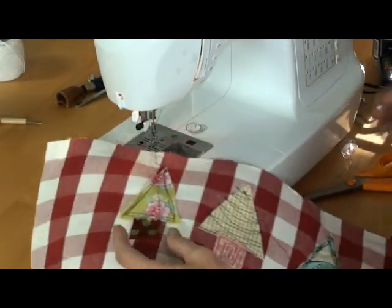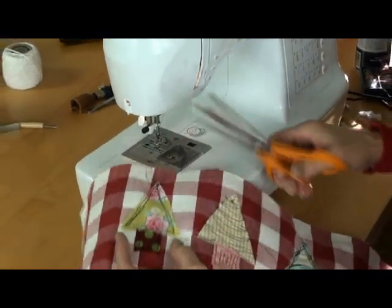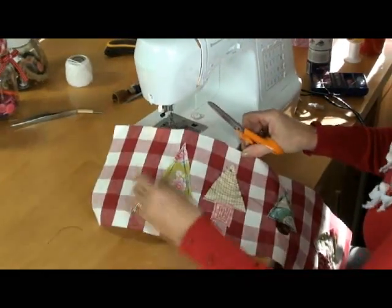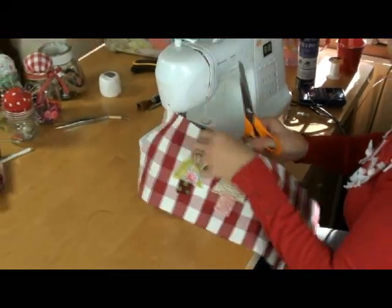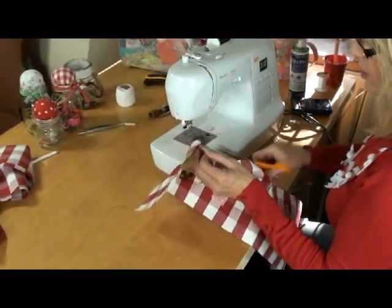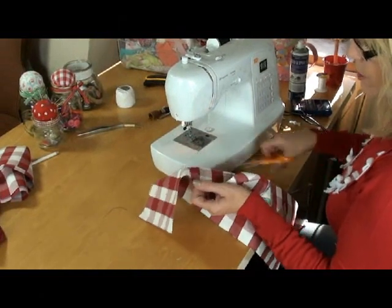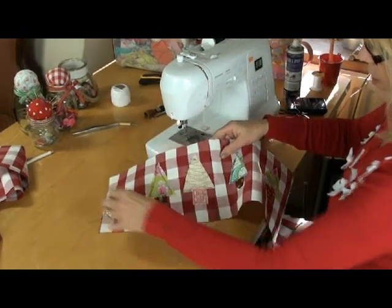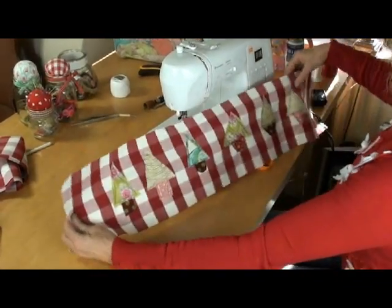Just to mention, the fabric I'm using is quite a heavyweight fabric — it's like a curtain fabric — so I haven't used any stabiliser on the back of it because it doesn't really need it. But if you're going to use something like a cotton you may need to put some fusible stabiliser or tear-away stabiliser onto the back of the fabric so that it keeps its shape while you're stitching. So that's all my trees decorated.